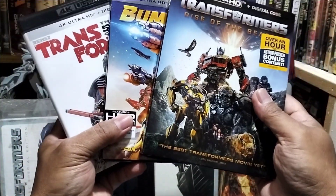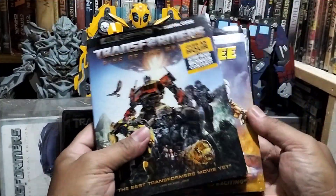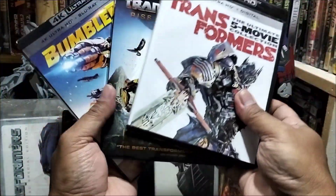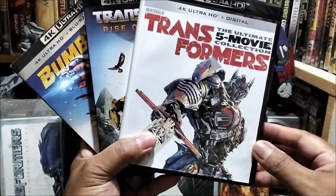Bumblebee. At yung Transformers Rise of the Beast. O, yan mga K-HT. At kompleto na po tayo. Dito na lang po hanggang sa susunod na video. Thank you!